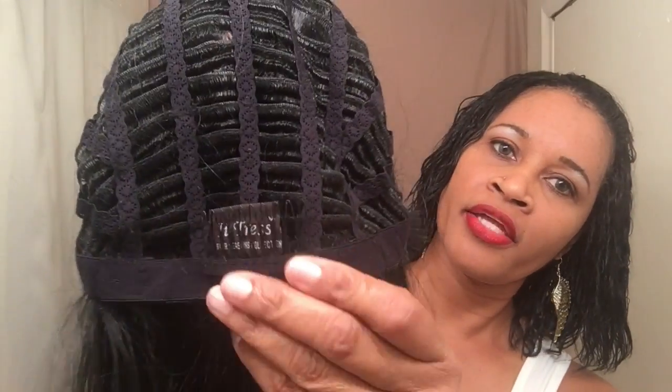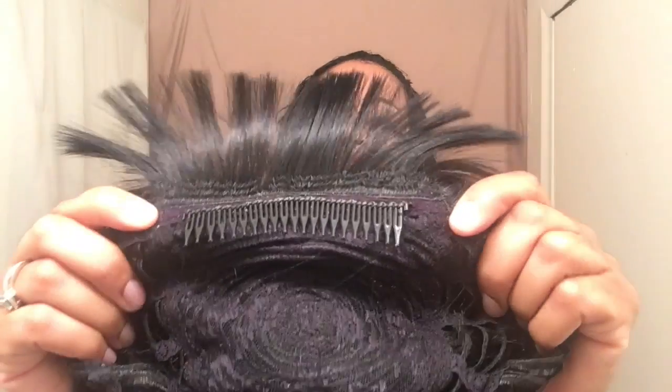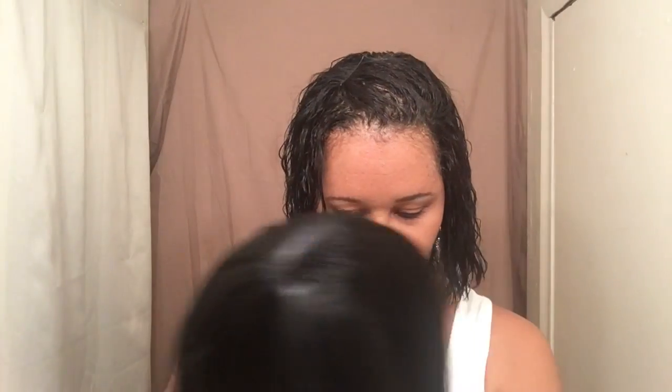As for the cap construction, she is breathable. She comes with a wide comb in the back. There are no adjustable straps — you just get a large elastic going across, and in the very front there's a really wide comb. As far as shedding, I did not experience any at all — not even one strand, which is great.